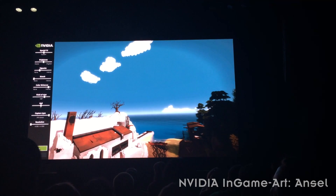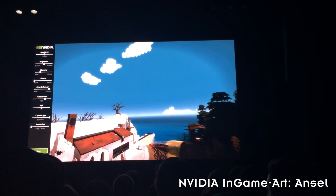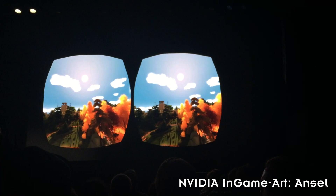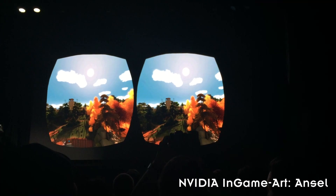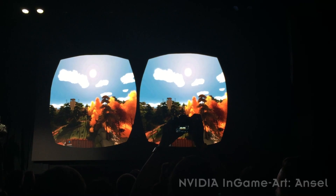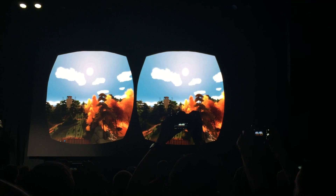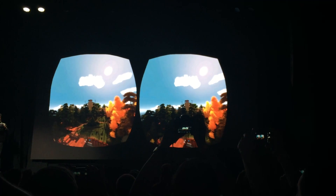And now we can look at that actually on an HMD — if we switch to the Vive display, it's actually ready. So here I am, holding on to this — one click to take a stereo 360 photograph, and now I can enjoy it on my head-mounted display.